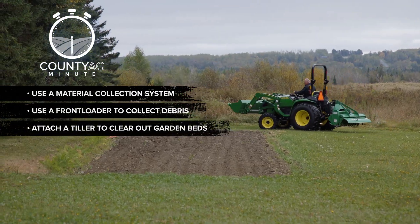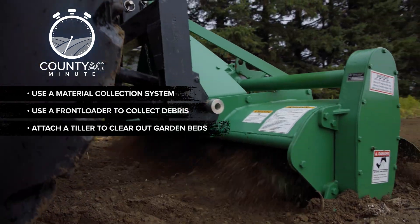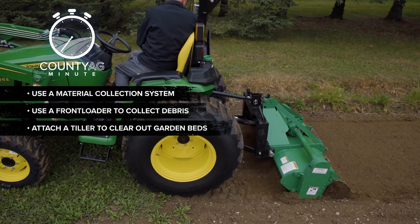Are you thinking ahead to spring? Attach a tiller to clear out your garden beds. This preps the soil for winter and gives you a head start for spring planting.